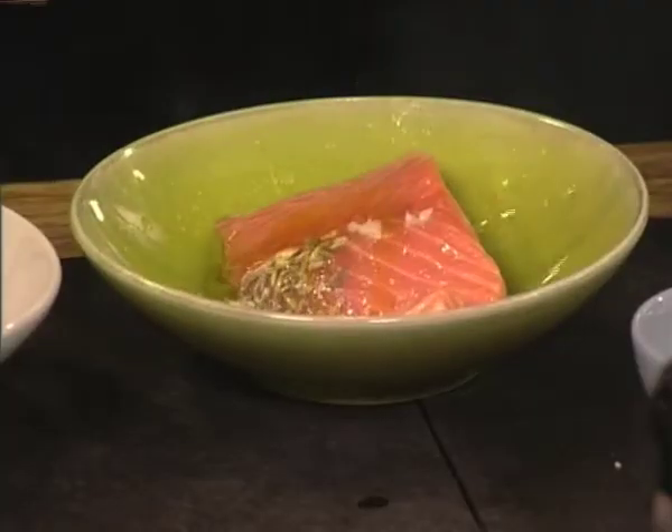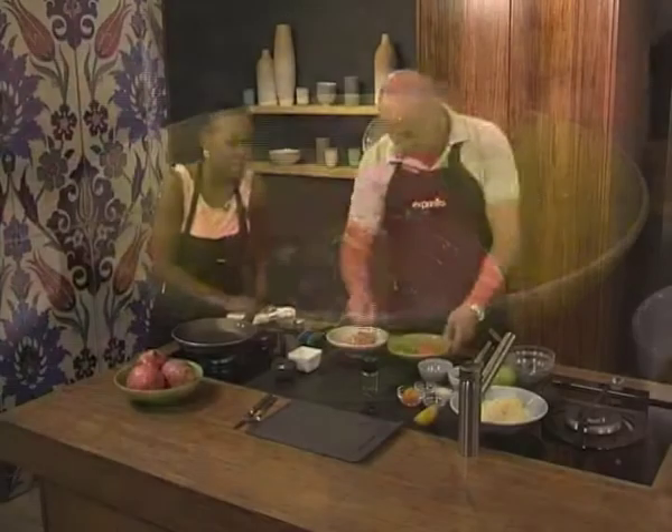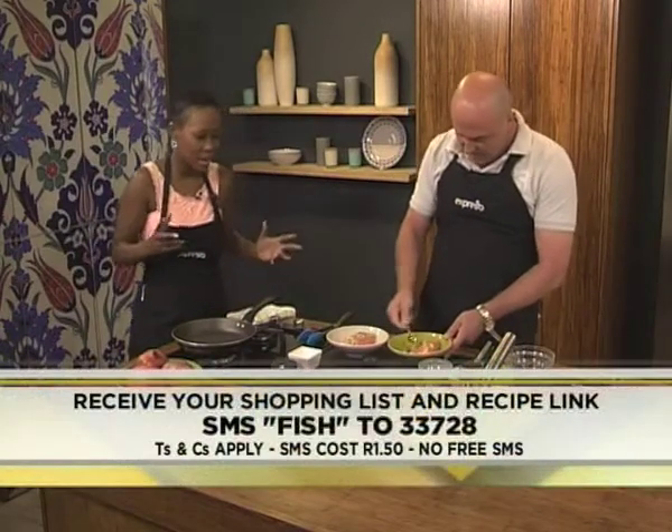That's fairly easy. Our keyword for this morning is fish — Fish 233728 — if you want to recreate this recipe. But let's first get started and see how he makes this.